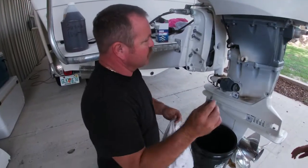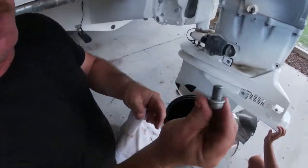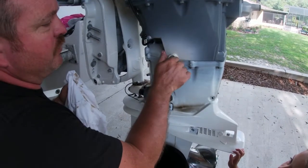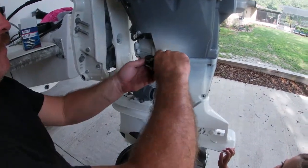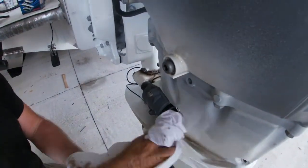We got the drain nut out. Suzuki does recommend that you put a new compression ring in there each time, so make sure you get that when you buy your parts. We're going to clean this off — all the oil is drained — then put it back in place with the new compression ring and tighten it up. Make sure that's nice and tight, then clean up the rest of the oil.